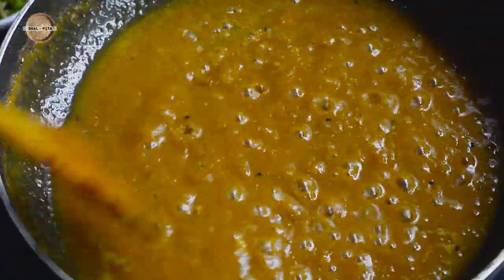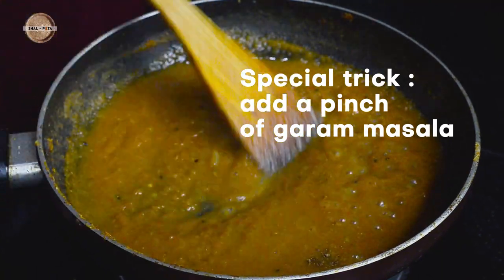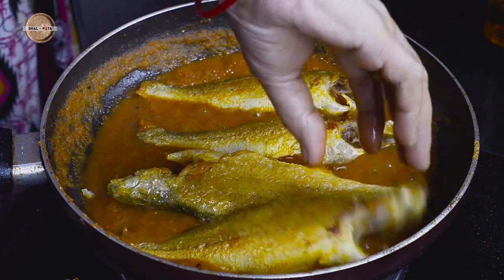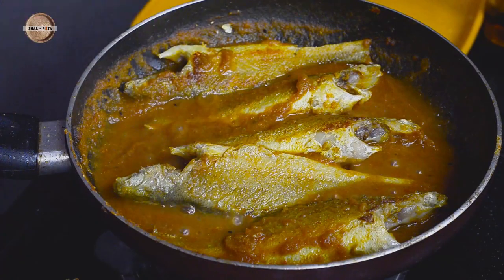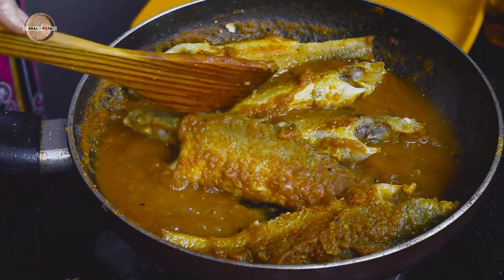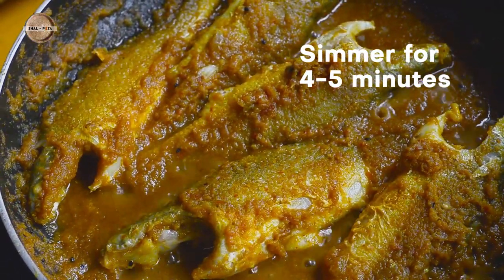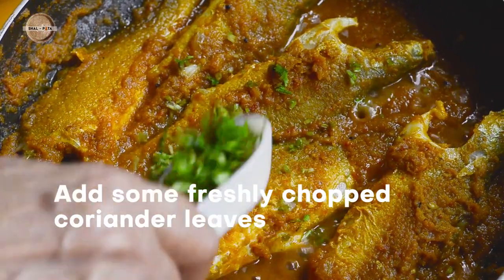Allow it to cook for around 3-4 minutes and then add a pinch of garam masala powder. This is the texture of the gravy when you should add the fried fish one by one and allow it to cook on one side. After 2-3 minutes, turn the fishes on the other side and allow it to cook for 2 minutes more. Simmer for 4-5 minutes and then sprinkle some freshly chopped coriander leaves from above and turn off the flame.